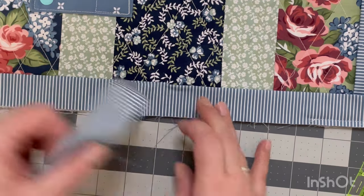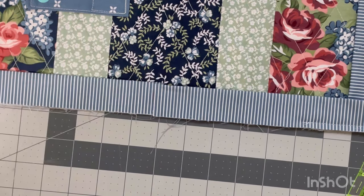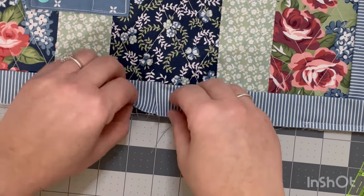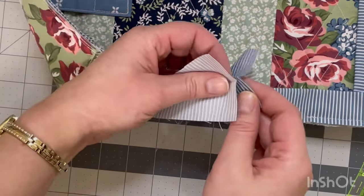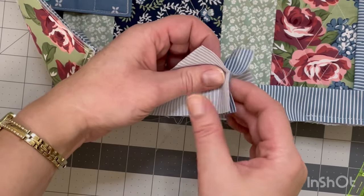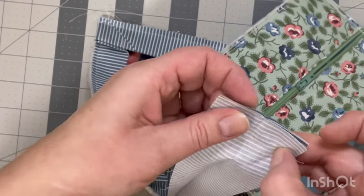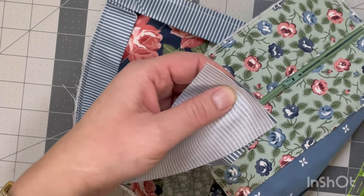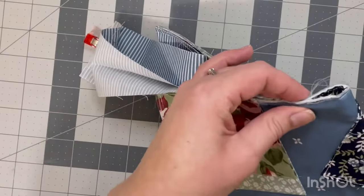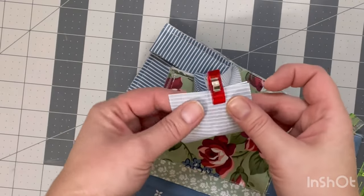I do very often double check because once the cut is made, if you cut too short there's no going back. Now we're just going to open these two up and lay them right sides together — I just open both up, pull them up at the same time, and line up these straight edges. When you have a smaller project like this it can get a little bit difficult because it feels like you don't have a whole lot of space. What I like to do before I go to the sewing machine is fold it in half and pop a clip on there — I feel like this makes it a lot easier to work with.